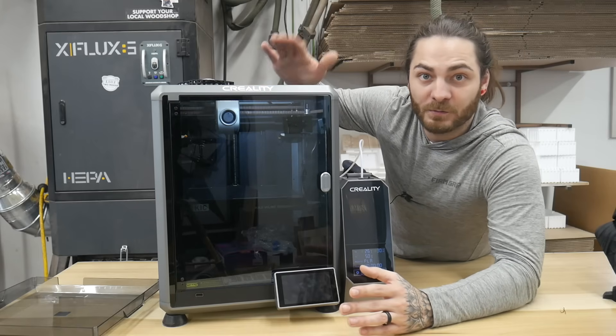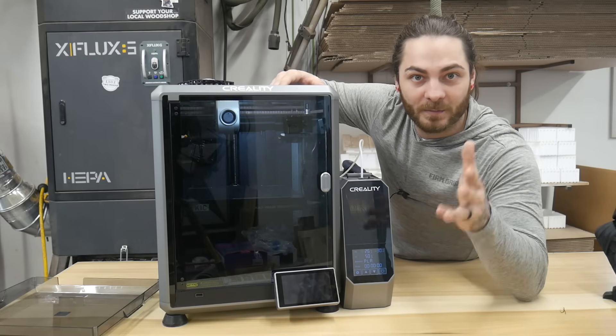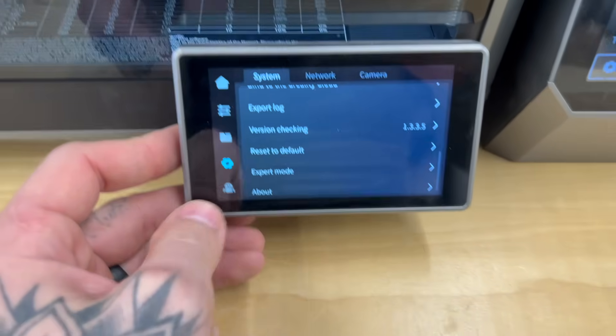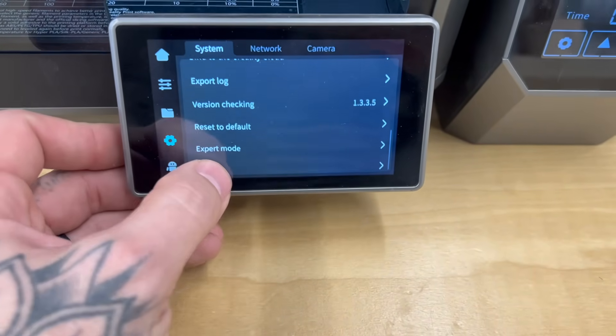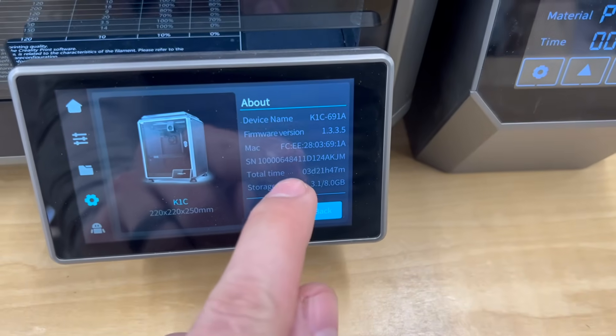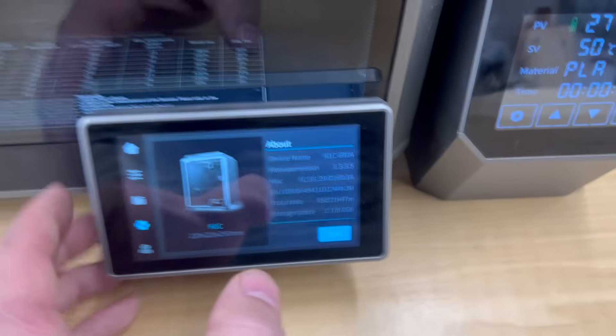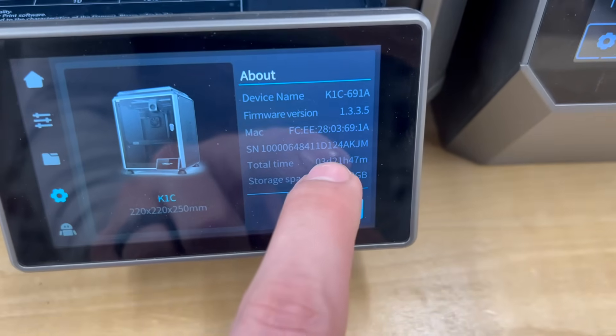This printer has been far better on the first layer. I'll show you the tests I did. Let's see what we have for print hours - total time: three days, 21 hours. I don't know if that's total time or total print time, but that's what it's reading out. Almost four days.